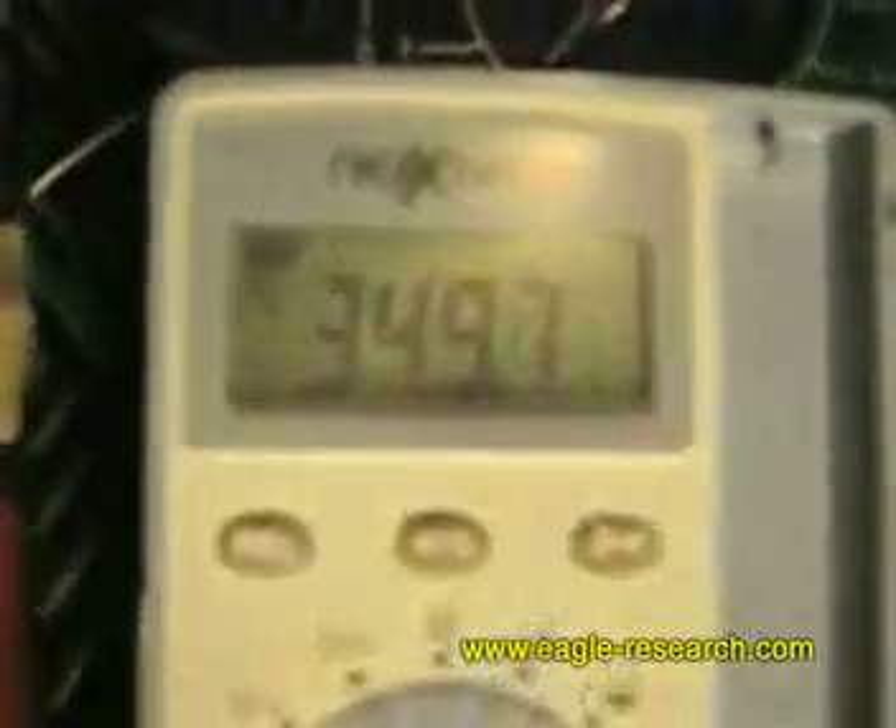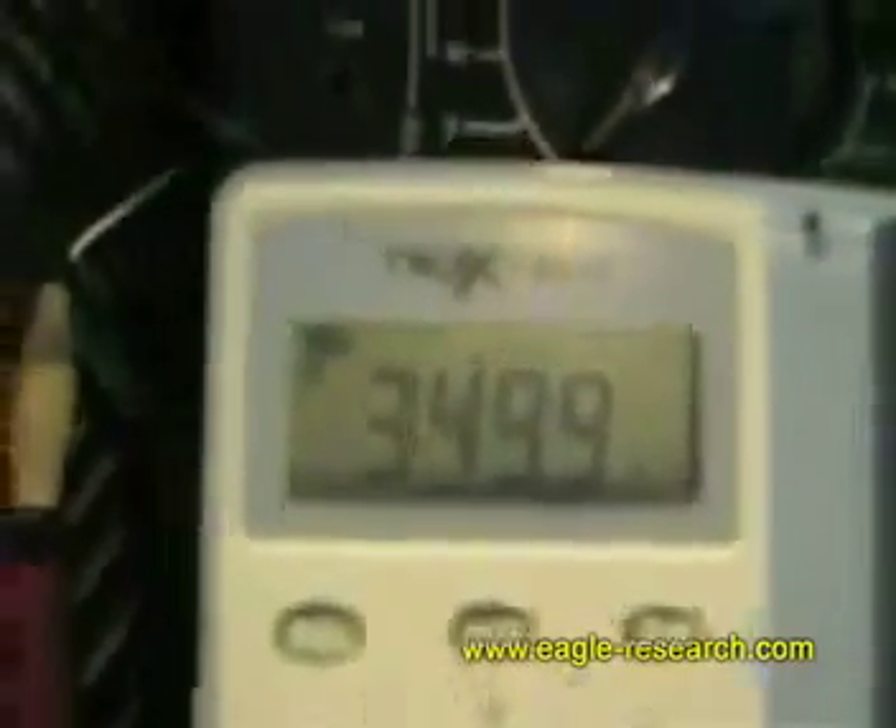At this point, we will be staying at 350 millivolts until we see what else happens.